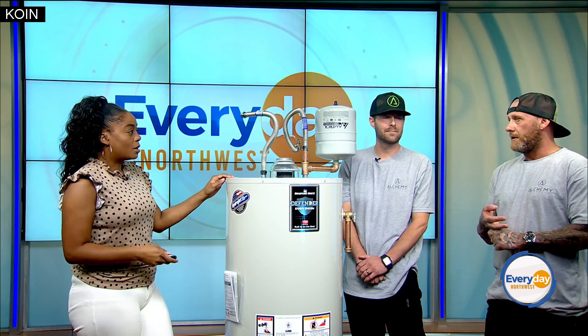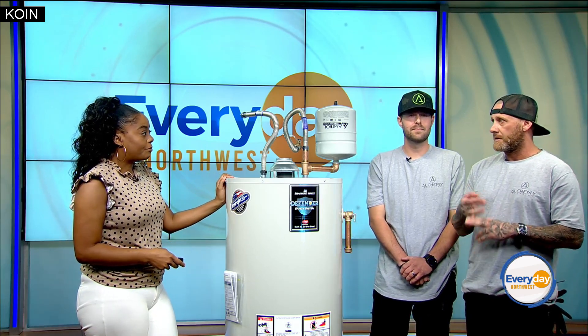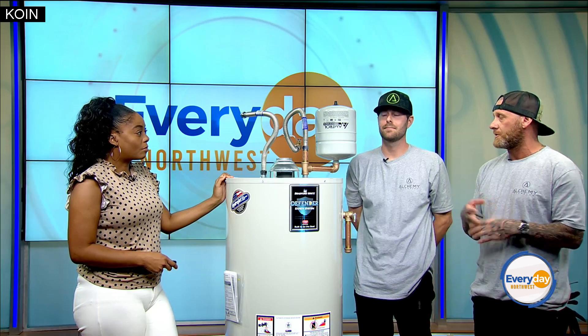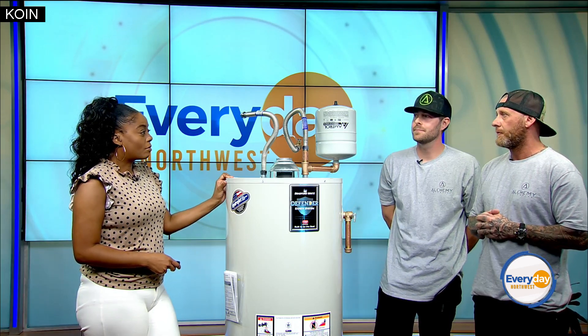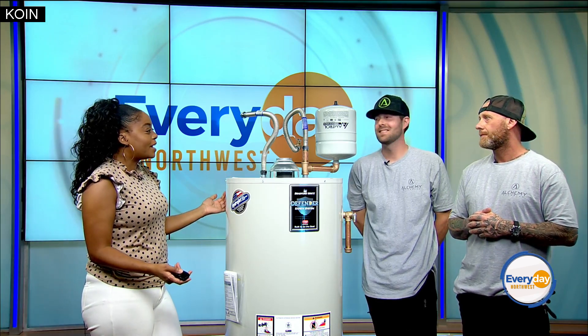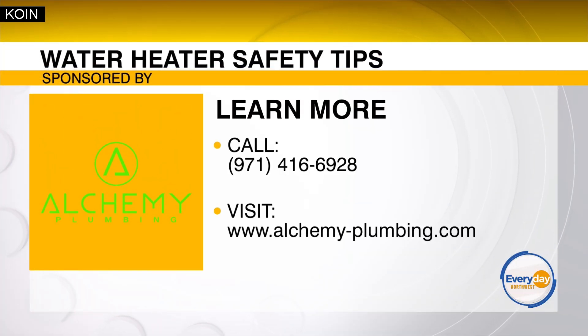To set up an appointment, you can call us at 971-416-6928 or visit alchemy-plumbing.com. Just reference COIN6 and we'll come out and take care of it. Huge thank you to our sponsors at Alchemy Plumbing — all that info is on your screen. Mention us and get a little discount.